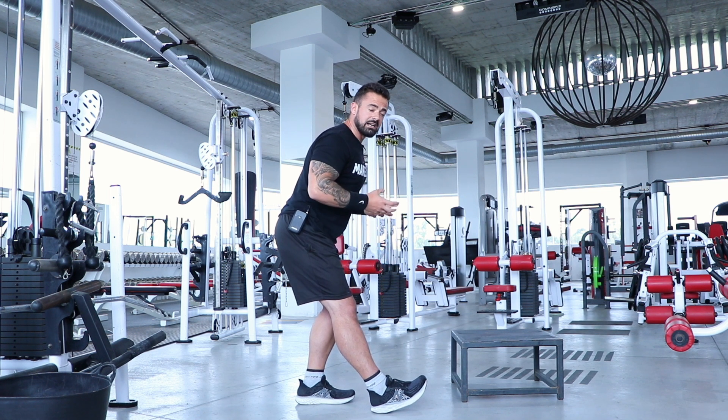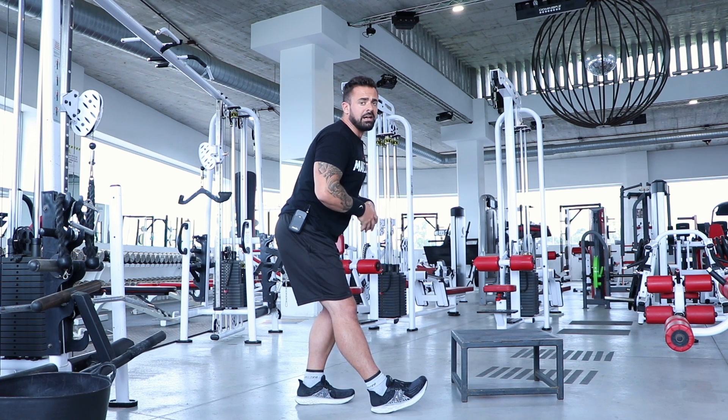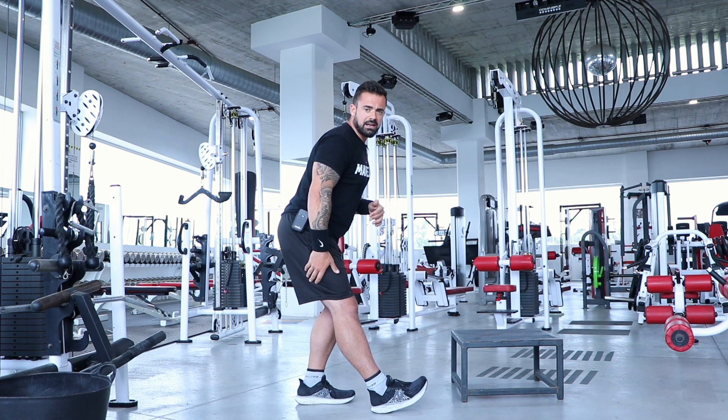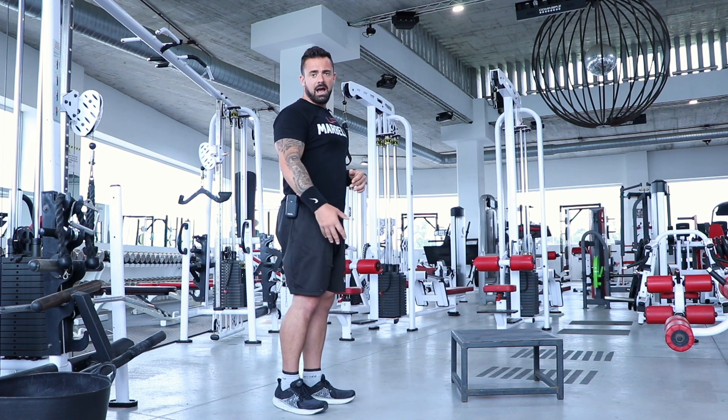That tightness will eventually manifest itself as injury through something called the cumulative injury cycle: when one thing goes, it tends to set off a chain reaction. So we really need to take care of ourselves and prevent this from happening. Ideally, all of you should also be foam rolling regularly to release adhesions in the muscle and keep it healthy — I'll do a separate video on that.